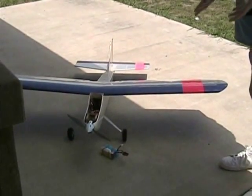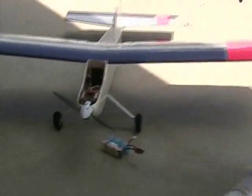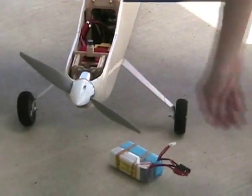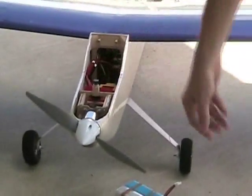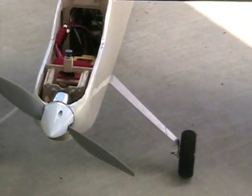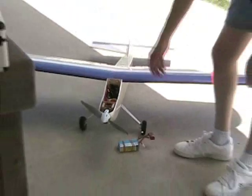SIG LT25 that's been converted to electric power. It has a VP Hobbies Outrunner motor, 1000 kV, 60 amp speed controller, and it's running on a 4S2P 4200 LiPo. The plane has flown before but not with this motor, so it knocked a lot of weight out and added a lot of power, and it should be fun.